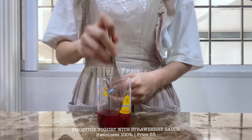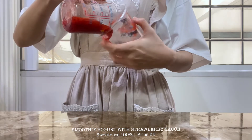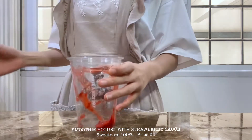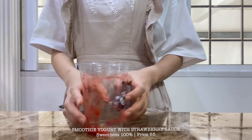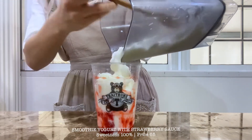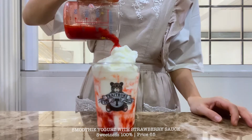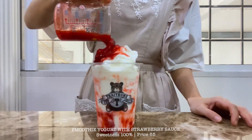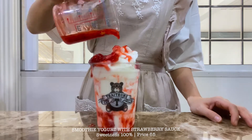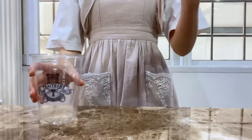We don't have any other ingredients yet. We want to cook the sauce. We can cook it with a little bit. We're going to cook it with a little bit.